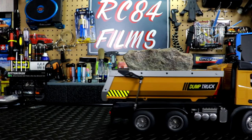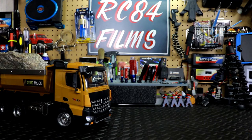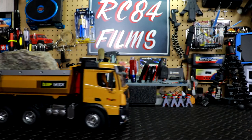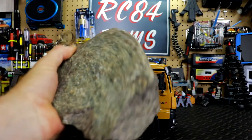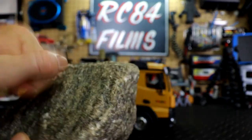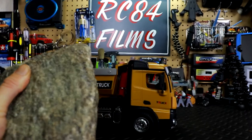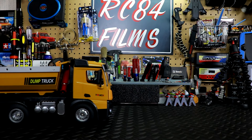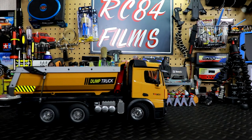We've got some steering back there. We are on a rubberized mat here so that's a little bit of a challenge for it. It is a real rock, nothing fake about it. As you can see, the tipper truck does work. It's definitely going to help me out on the construction site moving some dirt around. With a fairly large-sized bucket, we can get a lot of dirt in there and it shouldn't have a problem dumping.